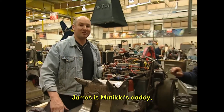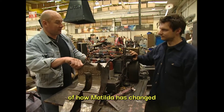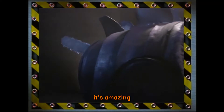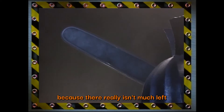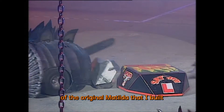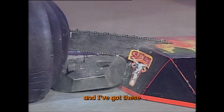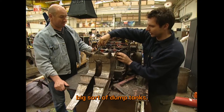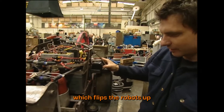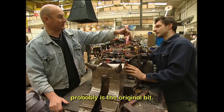I'd like you to meet James — Matilda's daddy, if you like. James, do you want to talk us through how Matilda's changed since the first years? Because we're now at Series 5. Well, it's amazing looking at it now, because there really isn't much left of the original Matilda I built all those years ago. These tusks are completely rebuilt and have got these big dump tanks, which dump air into the air ram and flip the robots up. That's new. I think it's just this strap here that's probably the original bit.